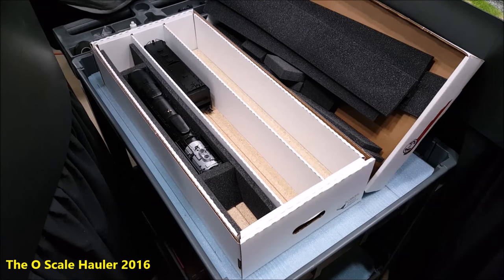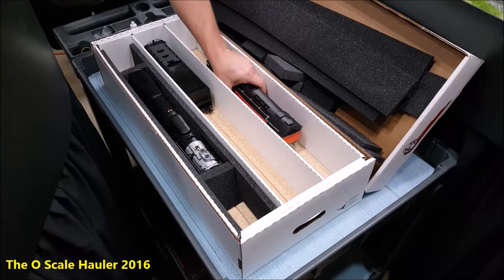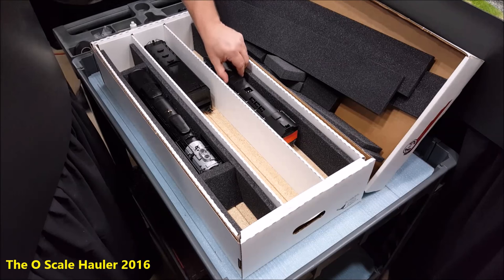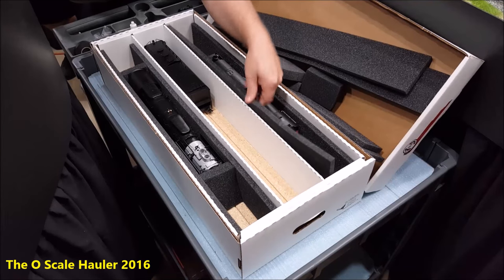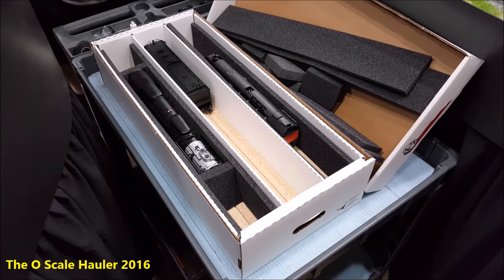Our trains are intricate models — they're very expensive and they have a lot of detail. It's worth the $30 for the box. You guys know how much these things cost — I don't think $30 is unreasonable for quick, safe storage or transportation for your O scale trains. Check them out on the website, oscalehauler.com. Thank you.